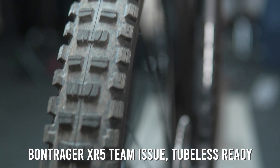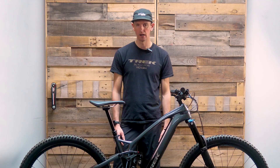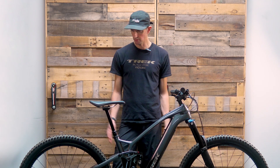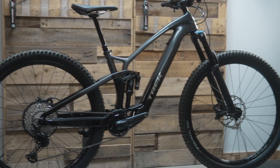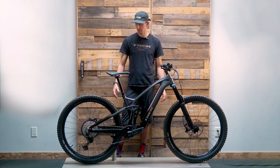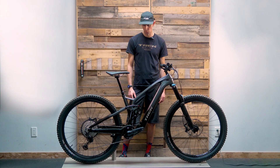The Bontrager XR5 Team Issue tire is a little light duty for this bike. Honestly, in our BC terrain, I'd probably get a flat within the first five rides the way I ride. But for most beginners or intermediate riders, this is a great tire setup to start with. Once you get more rowdy, think about something with a thicker sidewall and a stickier compound, especially if you're riding in wet BC winters.